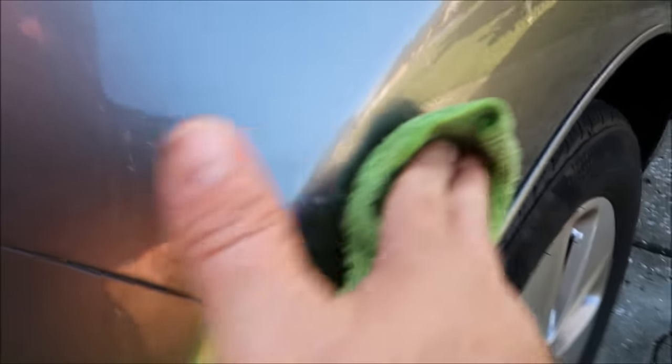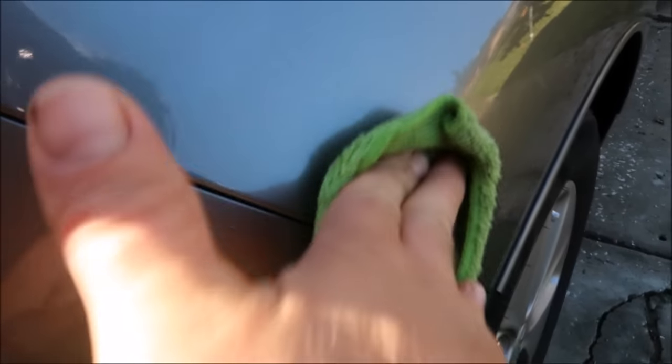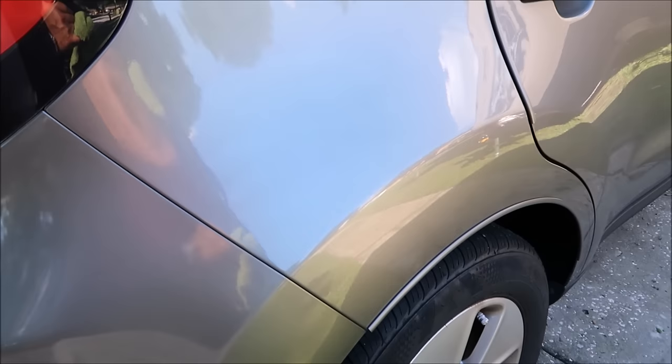Have to rub a little bit. The cool thing about Infinite Cut is it will polish out really nice as well, so you won't have to keep working it and you won't have to finish with Infinite Finish in most cases, but you can. And as you can see with very little effort, I was able to make that paint transfer go completely away with just a microfiber towel and some Infinite Cut. So that is paint transfer removal 101.